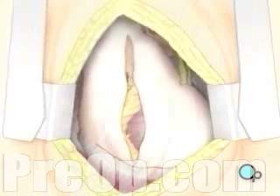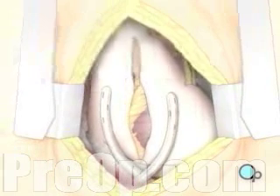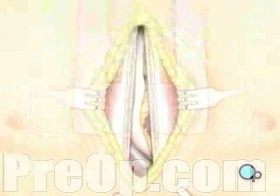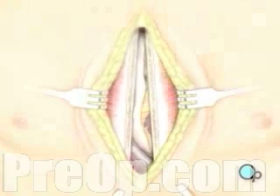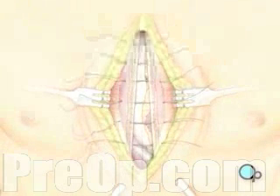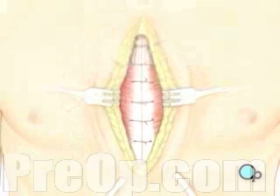The pericardium can now be closed over the heart. Your doctor will position two special drainage tubes in the chest cavity. These tubes prevent fluid from building up around the heart during the healing process. The breastbone is then closed with metal wire, and the remaining tissue is closed with sutures.